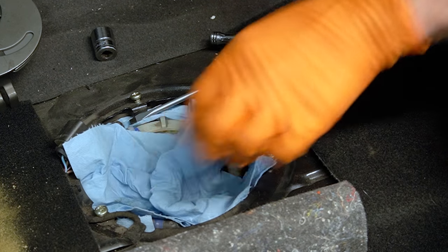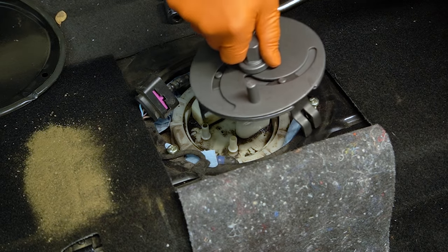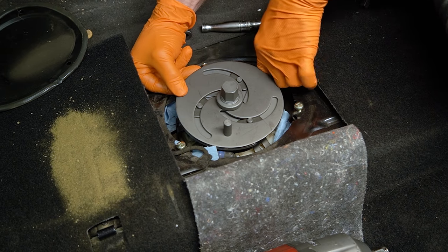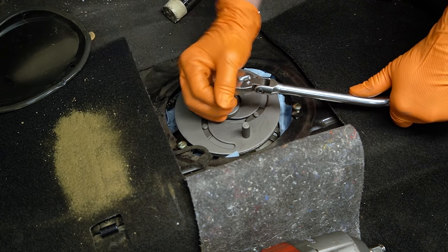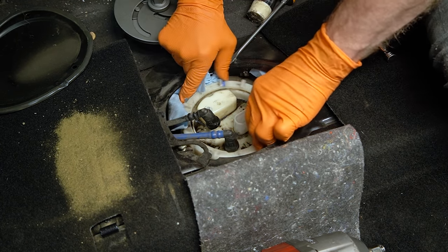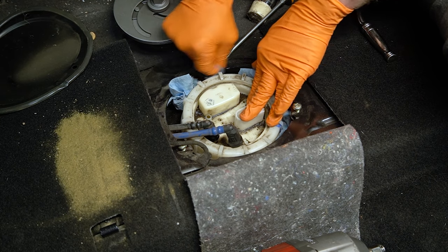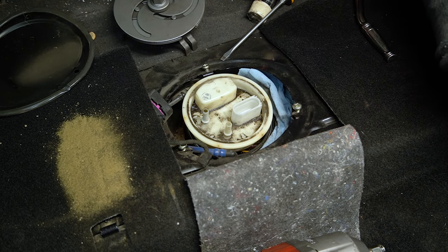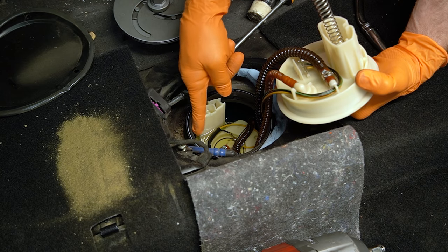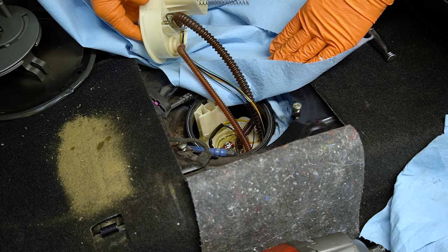Cover up those lines in case you splosh a little fuel. Be careful you're not damaging the little tabs with your screwdriver. I like the tool better — this one's a pain to set up but probably cheaper and more available. There we go — be real mindful of those lines as you're doing this. Today we're using a combination of both methods. The pump is under spring tension — you can see I can push it down, be mindful of that. The ring is gone. Now we can pull up our pump, being careful not to get gas all over the car. Inside the pump you have an electrical connector and another line to disconnect.